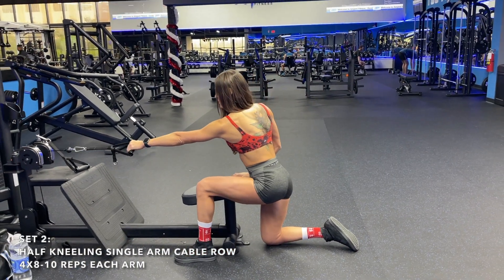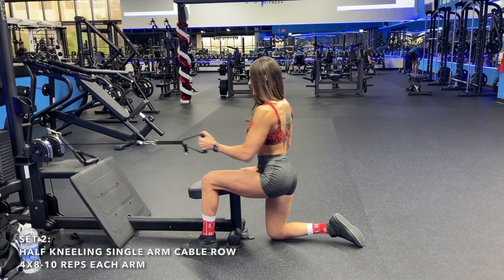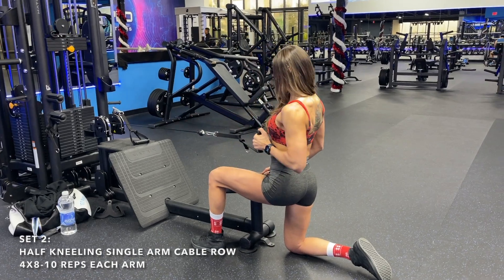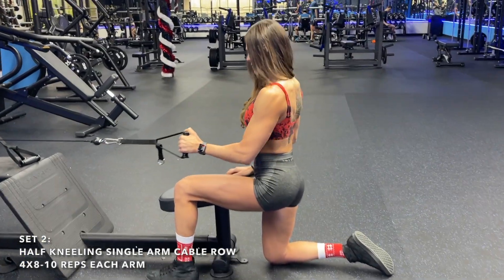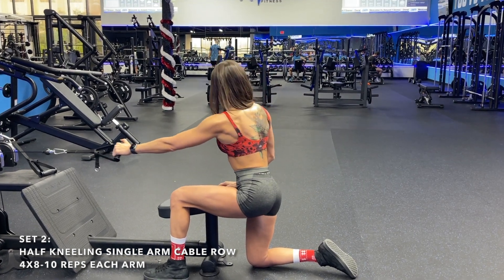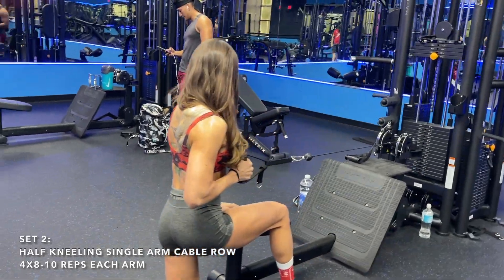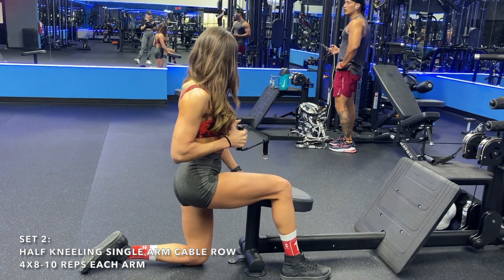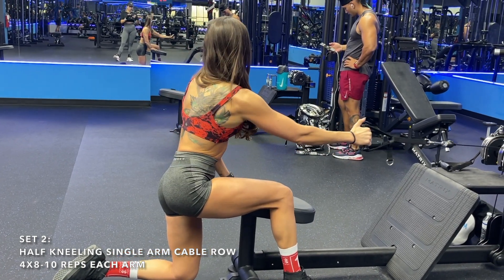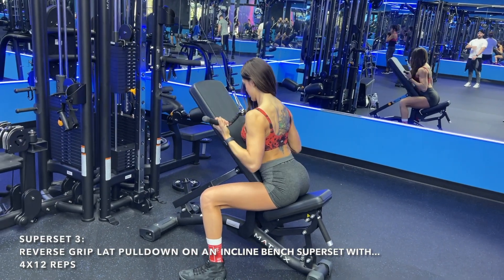Next is the half kneeling single-arm cable row. I love this position because your glutes and core are engaged, and again we're doing single arms to correct limb imbalances. Keep your chest up and pull your elbow to your hip every rep. You'll do four sets of eight to ten reps each arm, with a two-minute break between sets to allow full recovery so you can push yourself and build lean muscle mass.